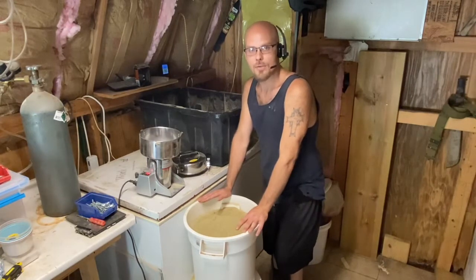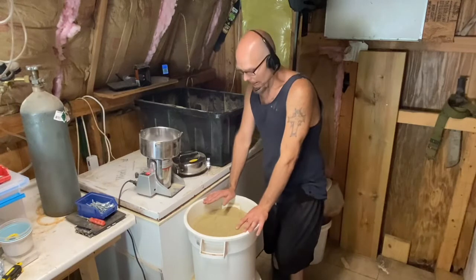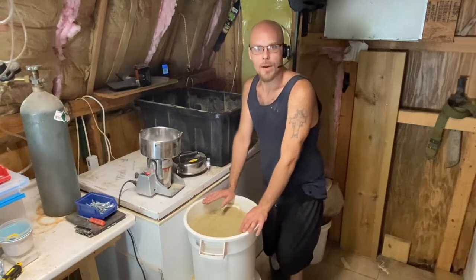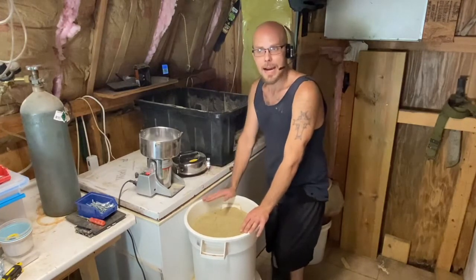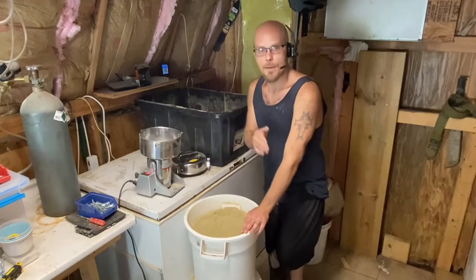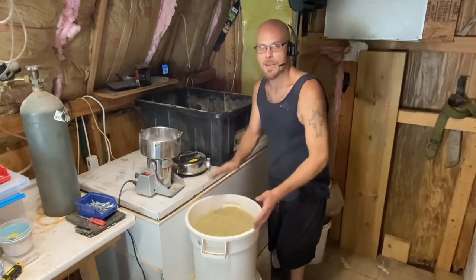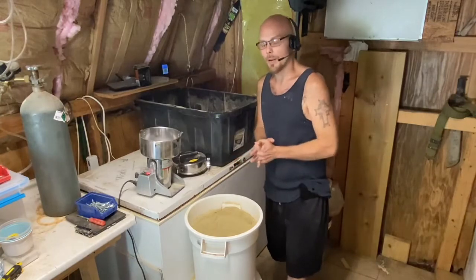Our normal batch is about 27 pounds of roach chow. However, on the batch we made yesterday we were out of one of the ingredients and had to go get more, so today I'm making an entire double batch plus some of the roach chow from yesterday — because it was missing that ingredient — just to make sure it got some of that included.